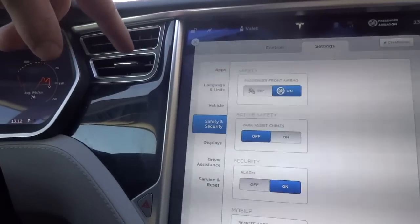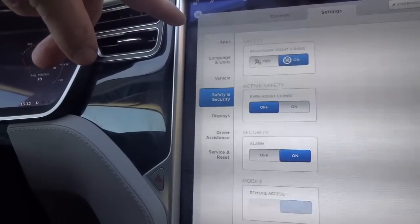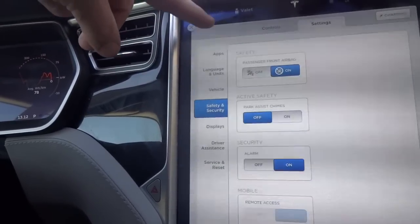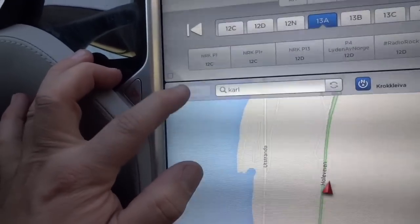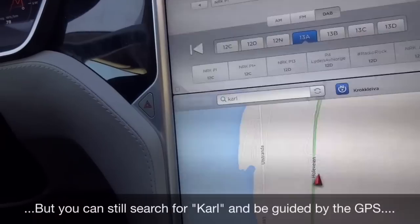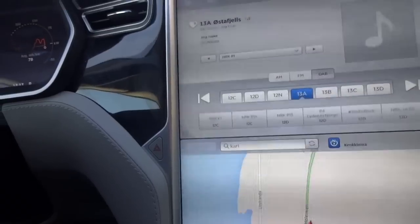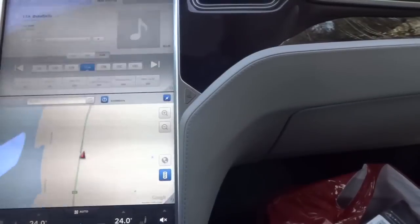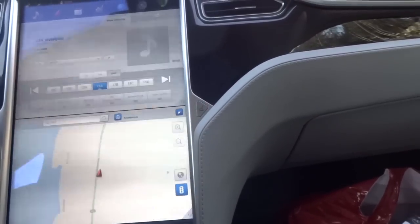There are also two things missing from the menu — the homelink and the driver profiles. The homelink doesn't work at all. Another thing that doesn't work is that you cannot push 'Places,' so you cannot use the car to navigate home. Nobody can take your car, find your home, and open your garage door with the homelink button. Also, the glove compartment does not open at all — it's completely locked.